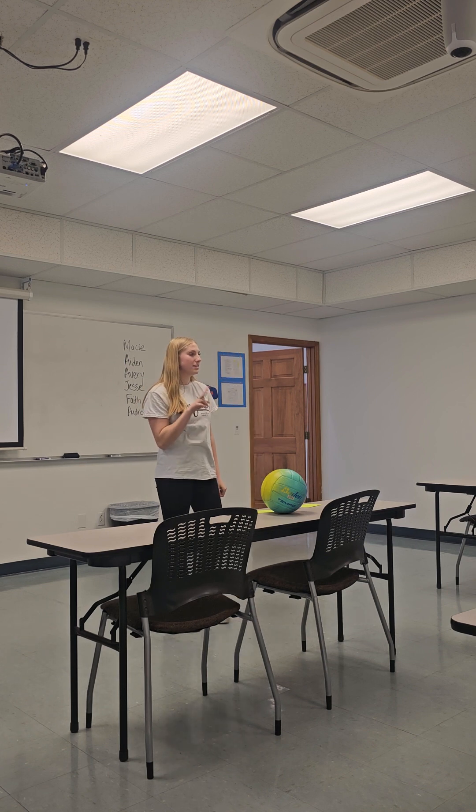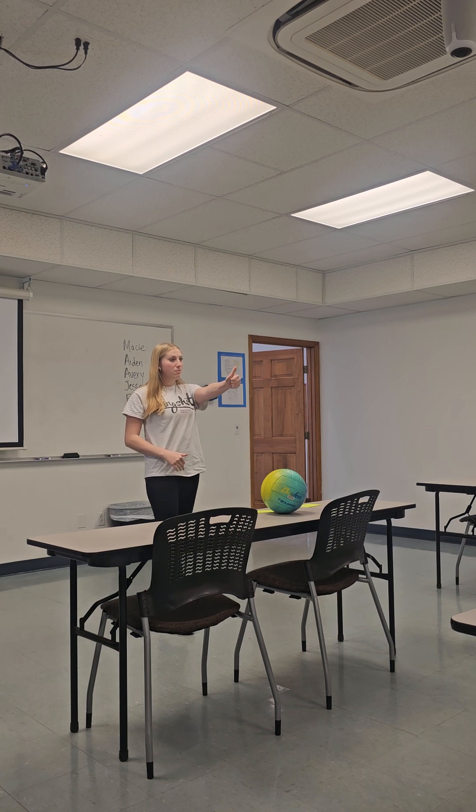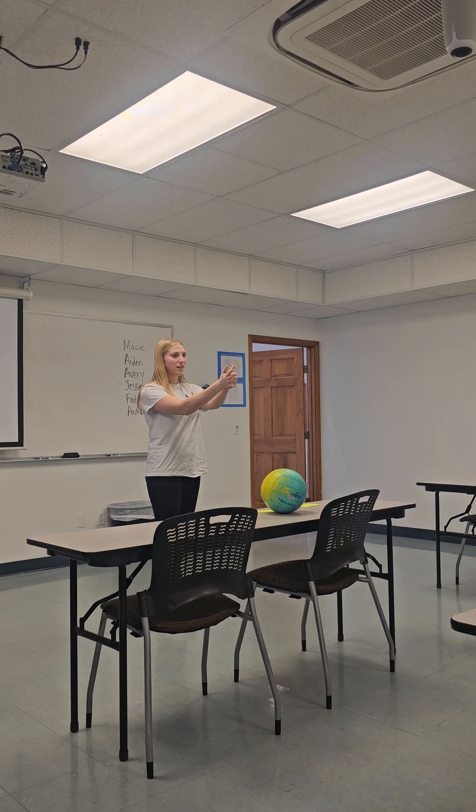Luckily, there are two ways to properly bump the volleyball. The first one, you're going to take your fist and put your thumbs up. The second, you're going to put your palm against your knuckles and close that, ending with two thumbs up and hands down.